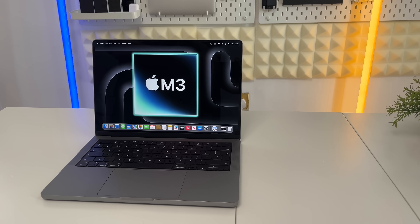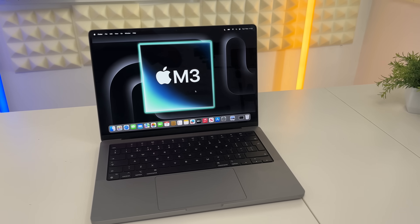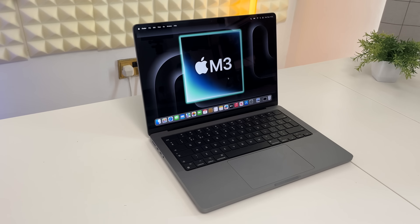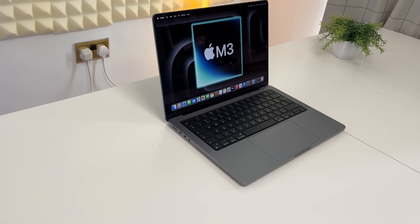The battery life with the M3 paired in this body is really, really great. Apple claims up to 22 hours, and I completely believe that. The display is fantastic - the nit brightness is 20% faster than the last generation - and we've got MagSafe, which the last Touch Bar MacBook Pro didn't have. Overall the design is fantastic.